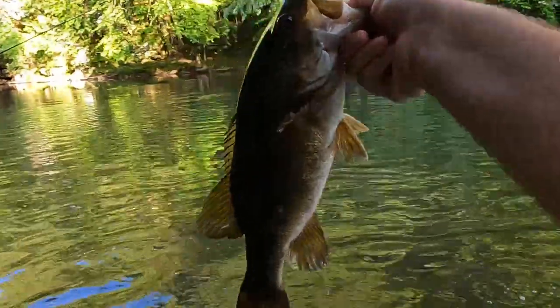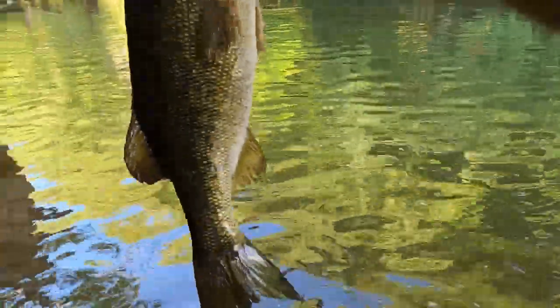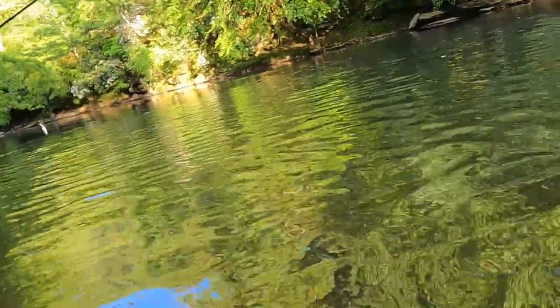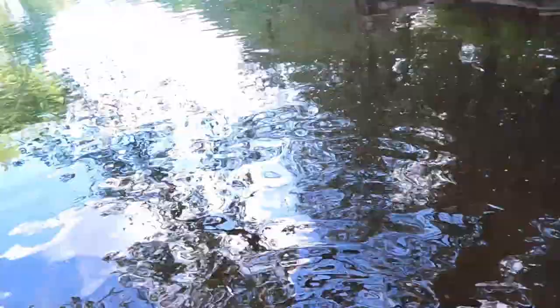Look at that — that's what I'm talking about, that's the one right there. Get a picture of that one. Alright, thank you smallmouth, let's turn this big pretty thing loose. There we go — go that way! I done lost my — what did I do with my pole?